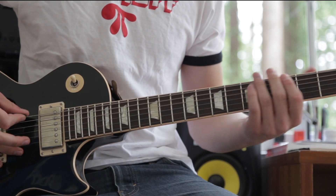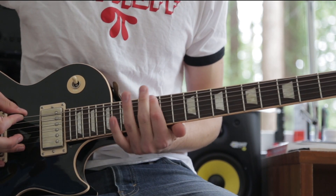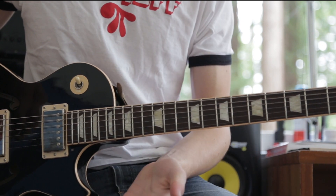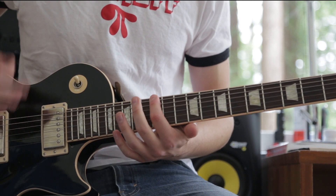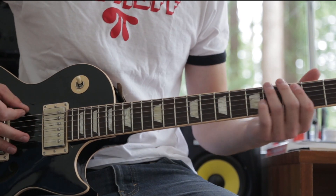And then open E again. Then you hit the open E one more time, and then you either hit the octave down on the pedal, or if you don't have it, you slide up to the 12th fret on the low E, which is an octave above. Obviously you can't do an octave below in this key.